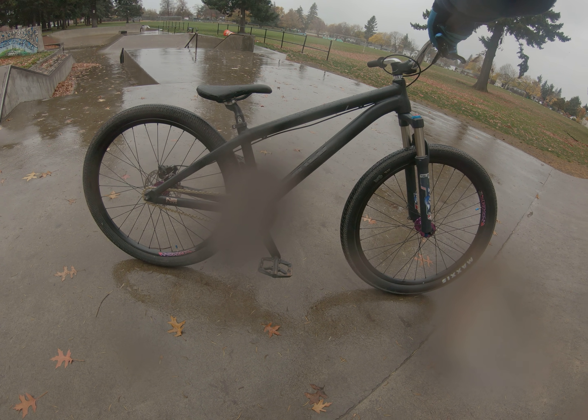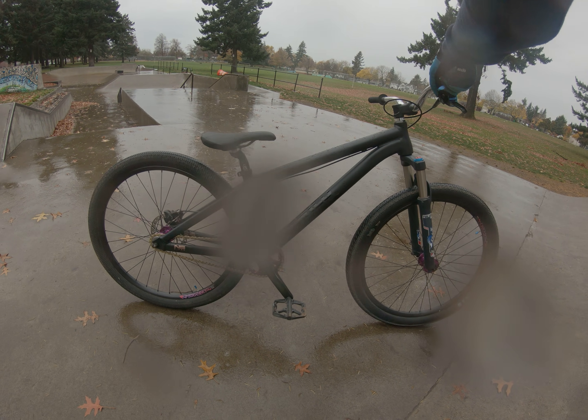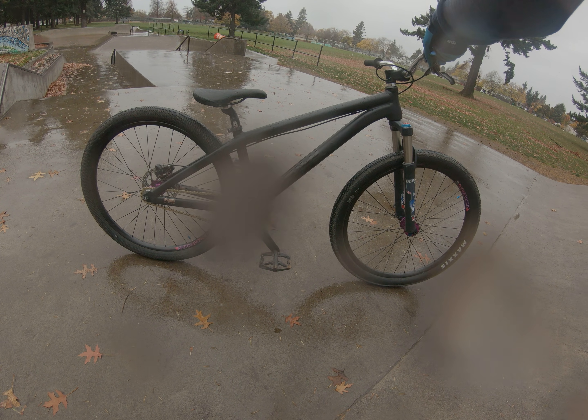This is the NS Decade version two. Built it up from a frame — had a Commencal Absolut, then a radio. Some of the parts are brand new to this bike; others just came from the other bike.